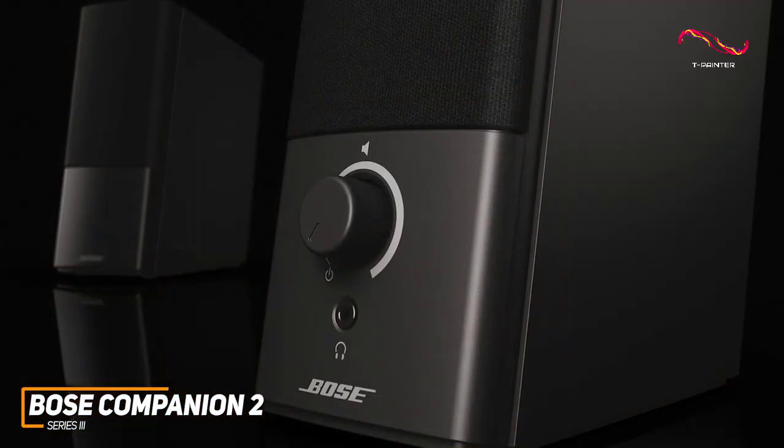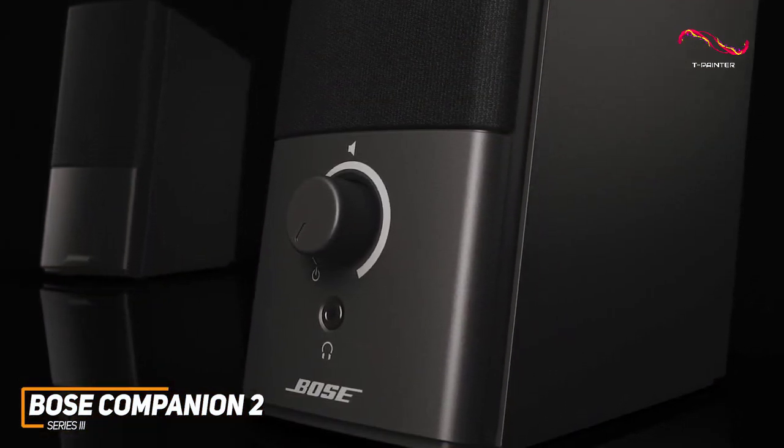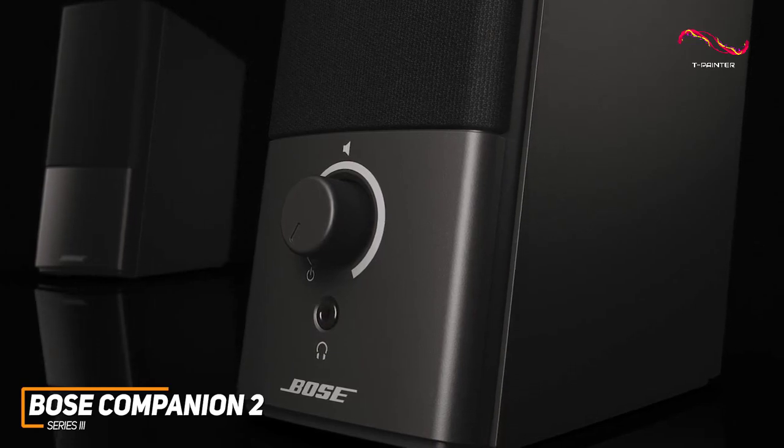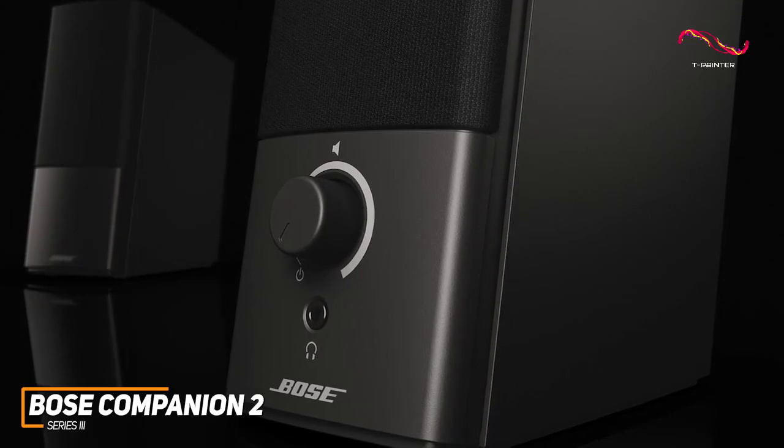In addition, it has a headphone jack on the right speaker that allows for private listening sessions, which makes them ideal for night owls, along with a convenient volume knob for on-the-fly adjustments and an additional auxiliary input to connect external accessories.